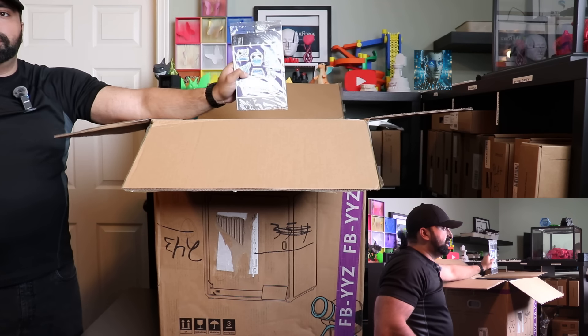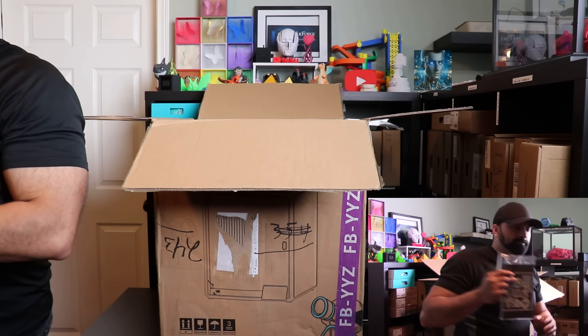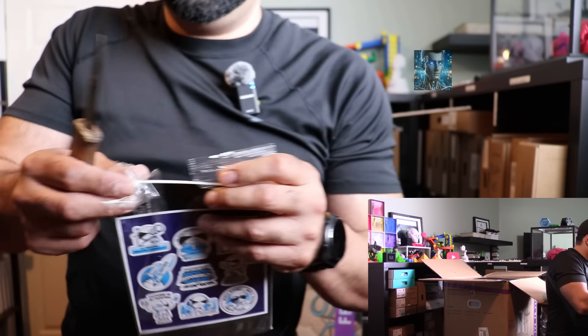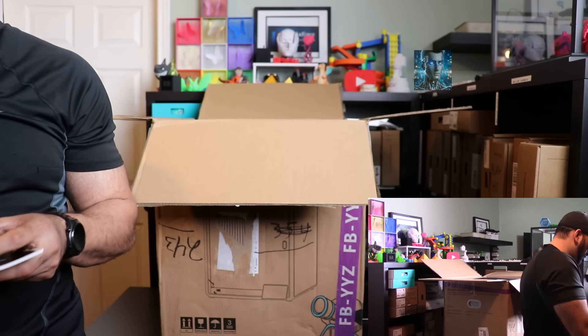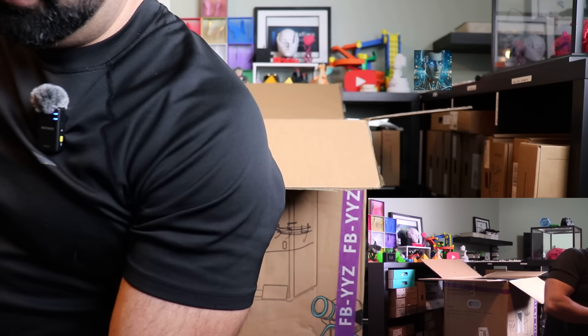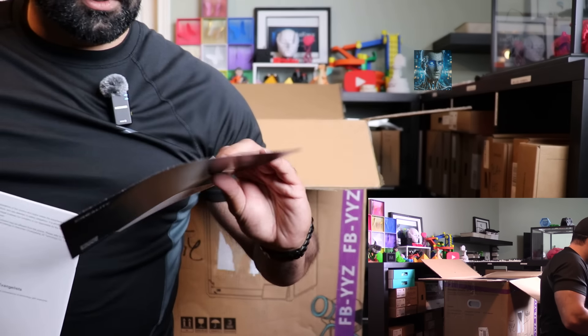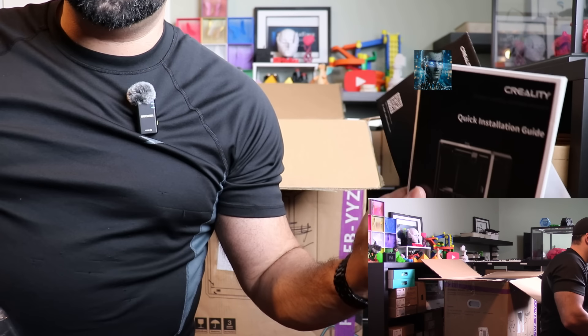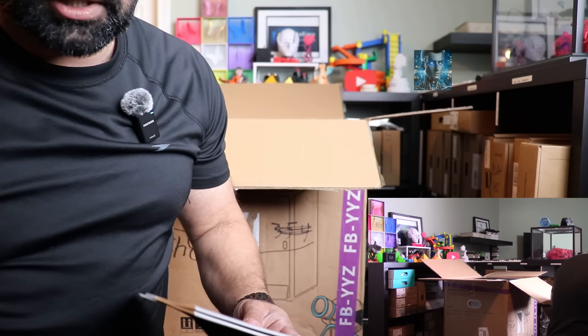First things first, we have the manual. It says it's qualified and certified. Got a bunch of cool stickers, an after-sales book, and the quick installation guide, which I will probably need.